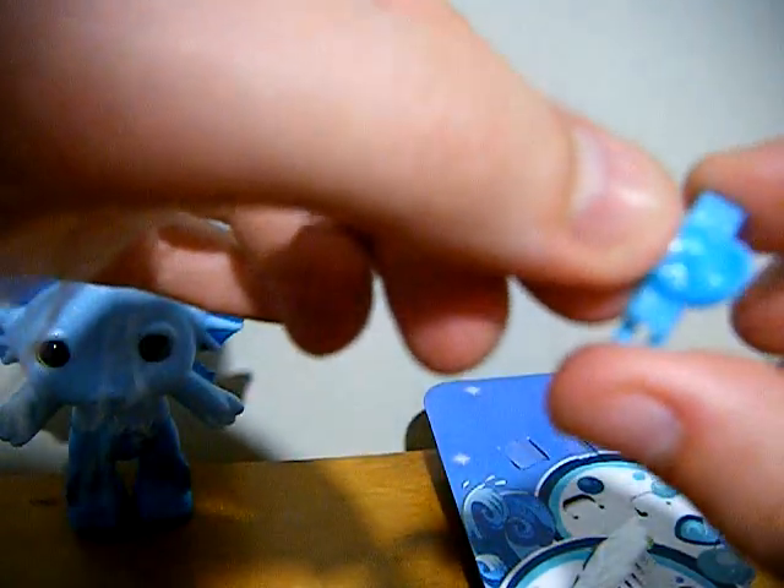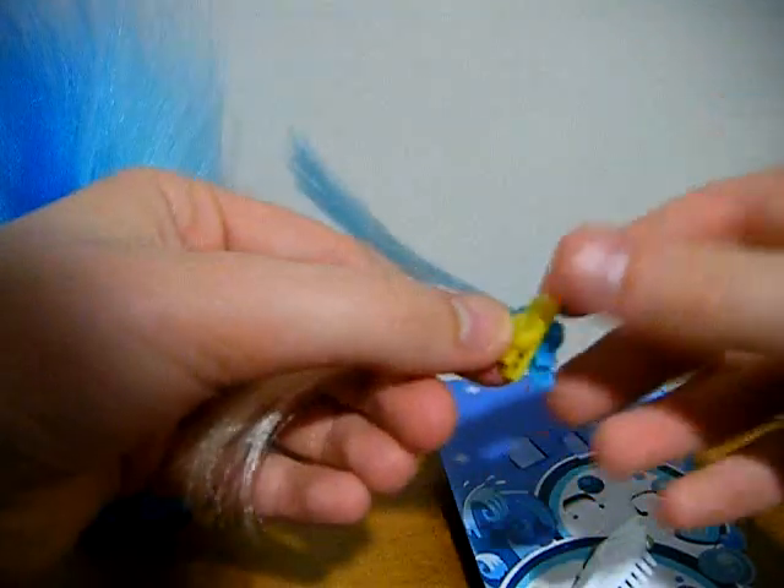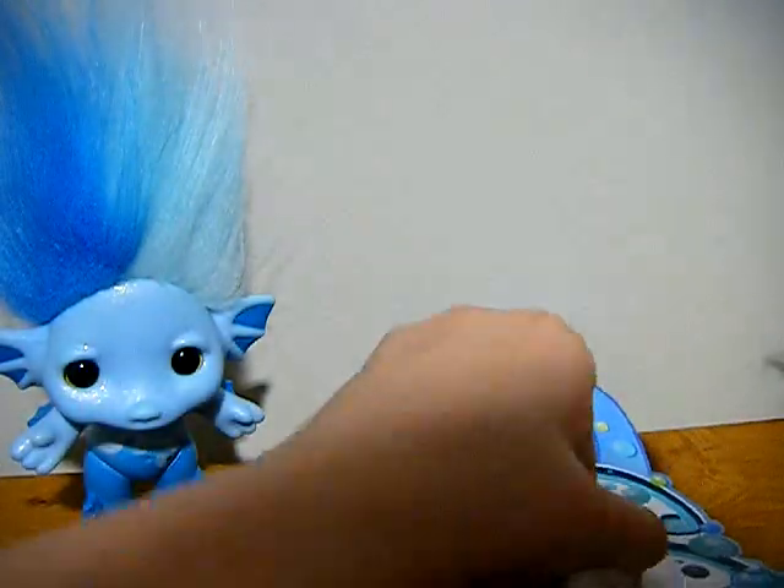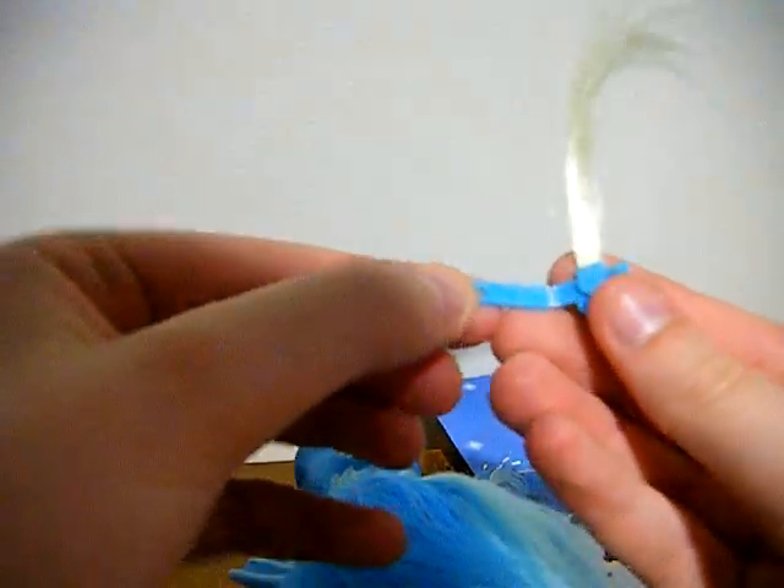She comes with these little streaks — I suppose you can put them on her or on you — and they have a little seashell on the clip. There's also a white comb. The clips just have a little pin.